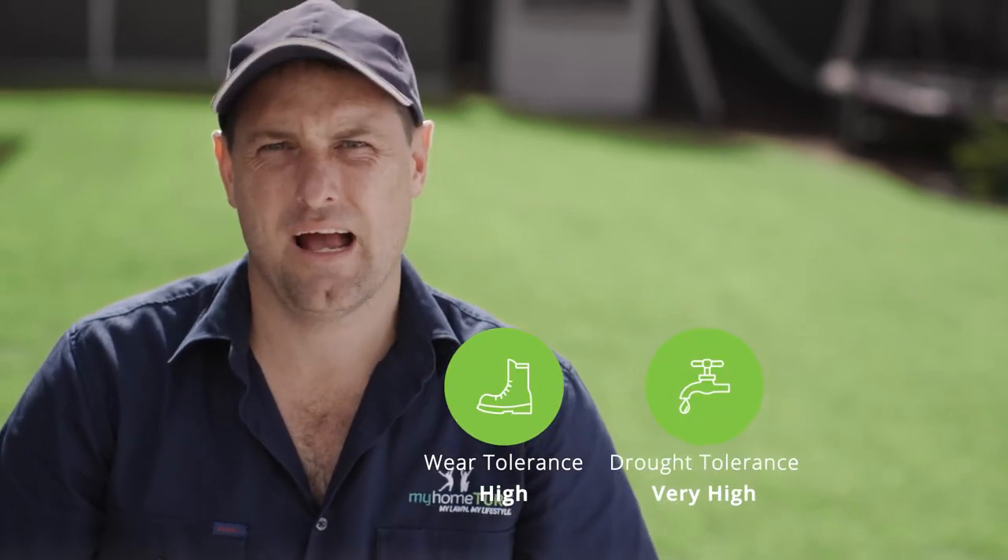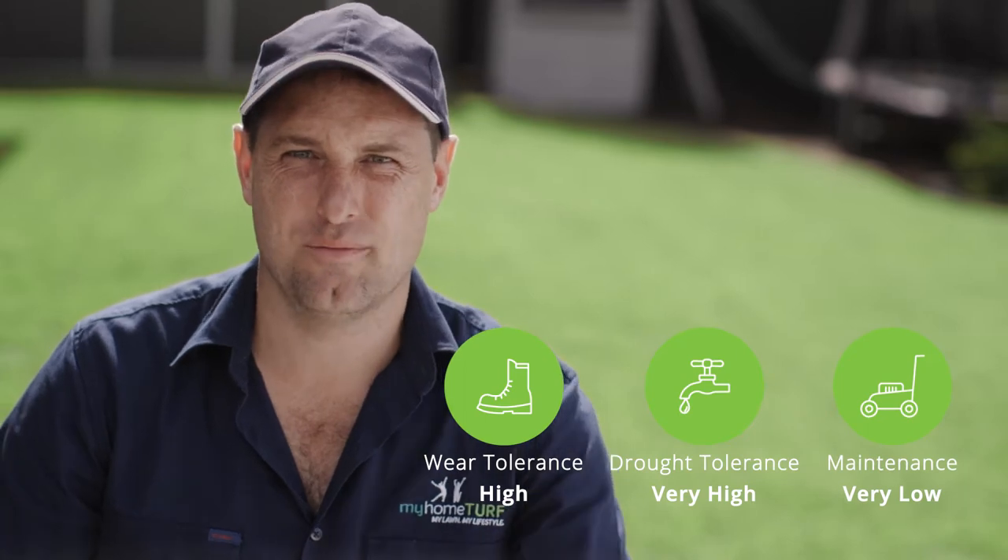I love Zoysia lawns. Quite simply, they are stunning to look at, easy to keep, provide good wear recovery and require less water and lower maintenance.